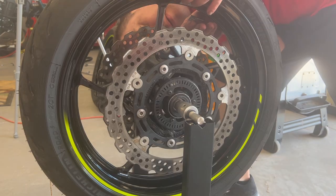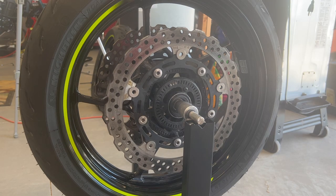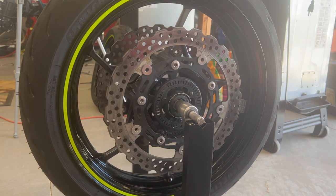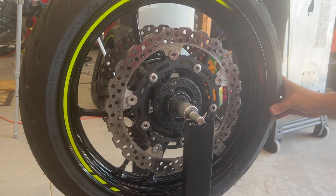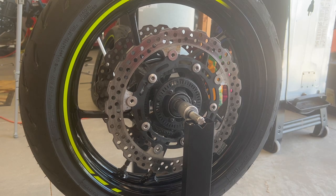Why is balancing important? A balanced tire will make fewer vibrations at speed, which makes for a safer ride. If your tire is way out of balance, it can wobble as you ride, and that wobbling can cause you to lose control of the motorcycle and crash. It looks like we got it — it's staying put, and that's a balanced tire.